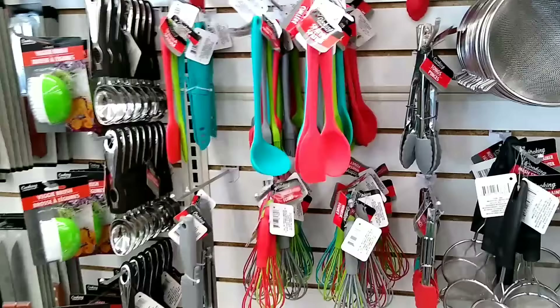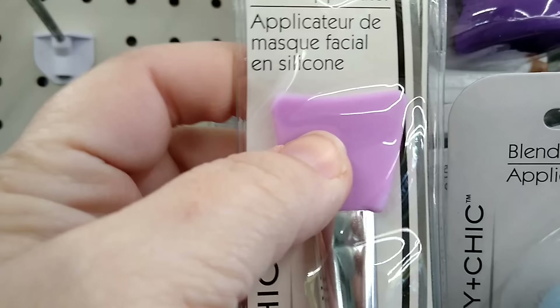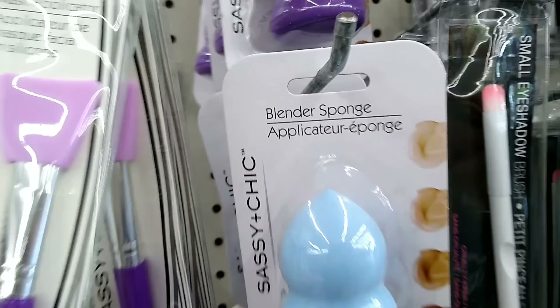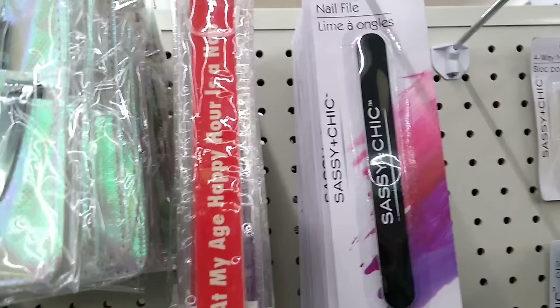Over on the beauty aisle you're gonna find these really cool little silicone facial mask applicators. They have a curved edge to them, but if you take a pair of scissors and cut right across the top you have a nice flat surface for smoothing resin on different applications. And don't forget while you're there to pick up some of these small emery boards for sanding your resin.